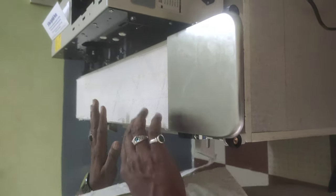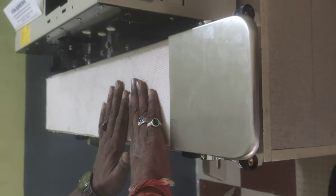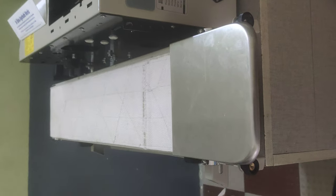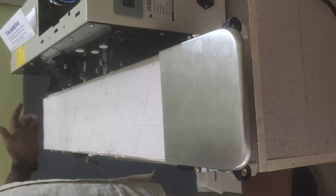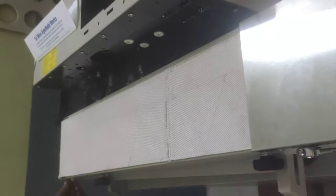Belt adjustment by mail for the belt adjustment. This is 240.